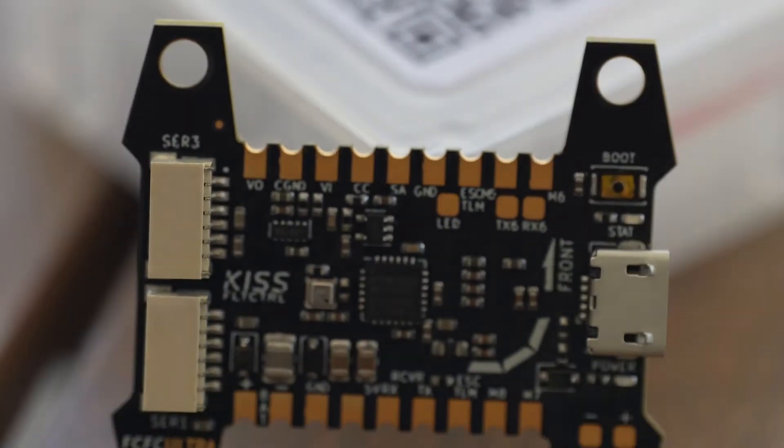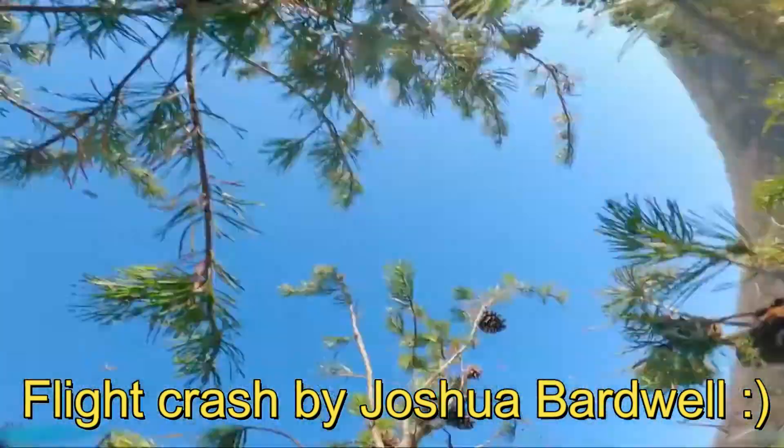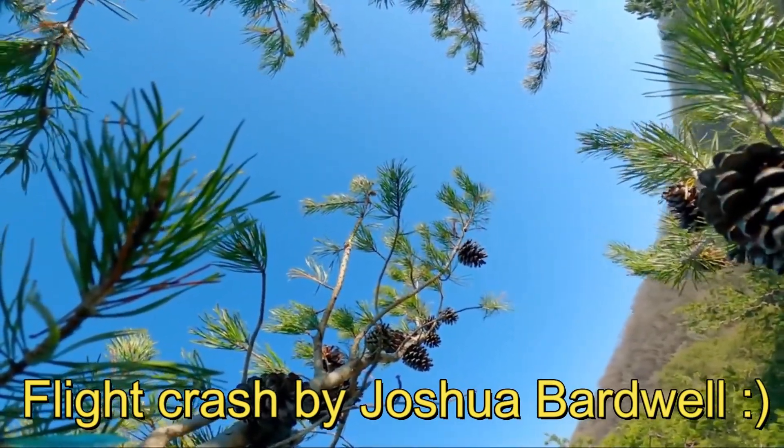So that's going to be it for today — the top five KISS Ultra facts. Like and subscribe. Oh boy... oh, that's really sad.